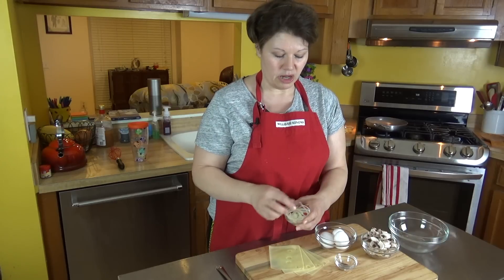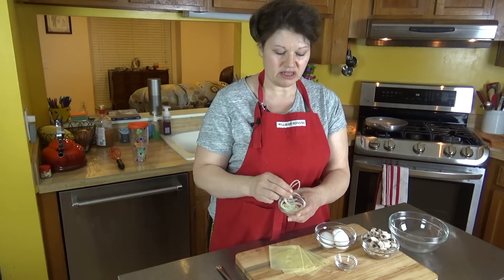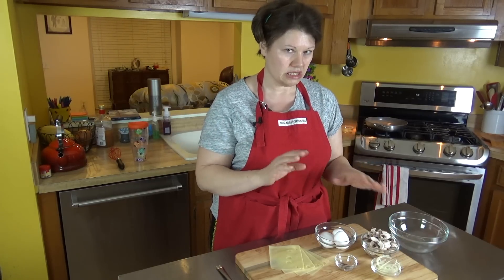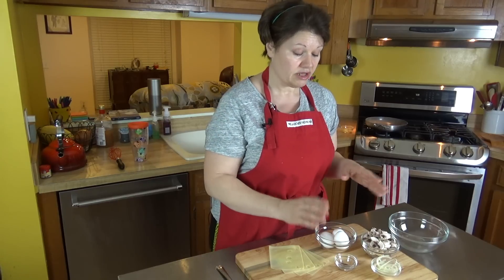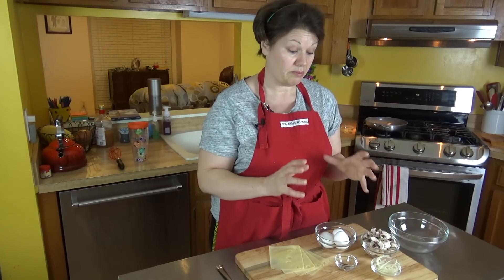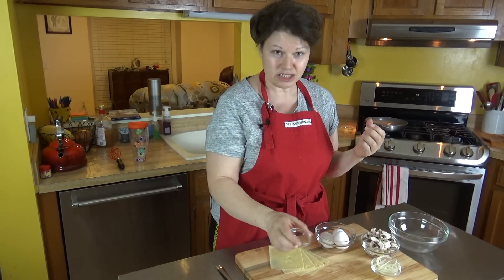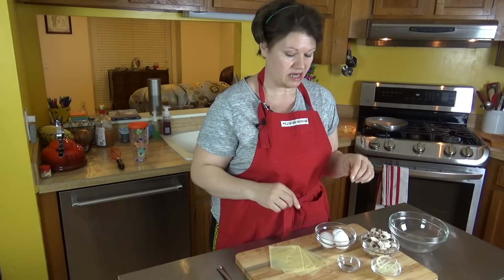I'm also going to be flavoring it up with a thin slice of onion, cut in half — so not a whole lot of onion, just a little bit for flavor. And the other thing I'm adding for flavor, which is where it really packs a phenomenal wallop on your taste buds, is nutmeg. Just a hint of nutmeg, and you'll see how I use that in a moment.